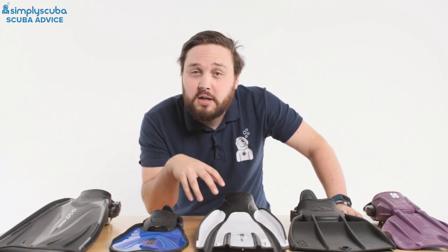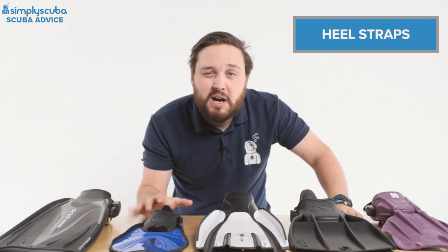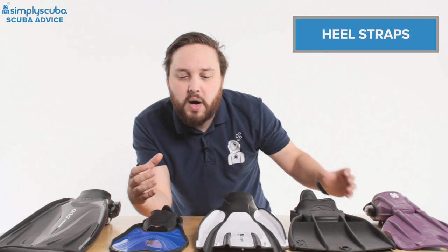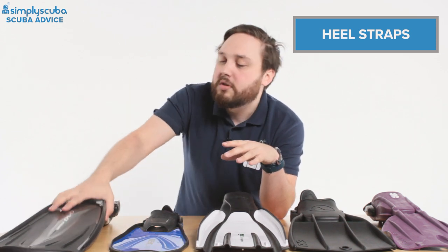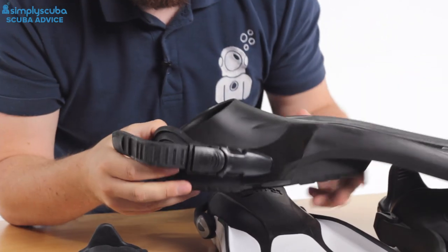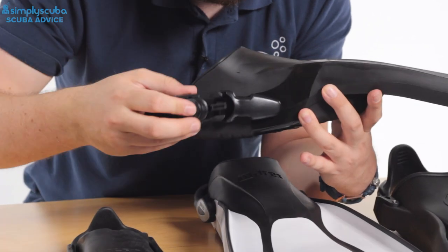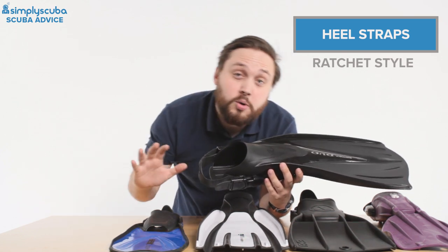After the overall style of the fin, one major point to look at is the heel strap — this is just for scuba diving fins, though some snorkeling fins also have open heels with an adjustable strap. Full foot fins tend to be quite limited in their range of sizes. This is the traditional ratchet style: a one-way ratchet strap you can tighten using two little tabs on either side, and you push a button to lengthen it. You have to do that at the beginning and end of every dive, and you can disconnect it with a pinch clip.